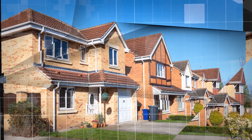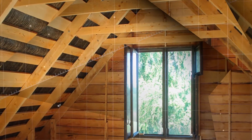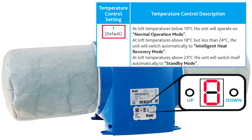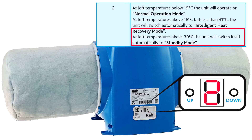When the weather changes and the sun starts shining during the warmer months, our homes get warmer. Our loft can get very warm, and by default, the factory sets the eco units to switch to standby mode when the temperature in the loft space goes above 23 degrees Celsius. Standby mode is indicated by the speed display showing as zero. Choosing option two will put the unit in standby mode when the temperature is over 30 degrees.